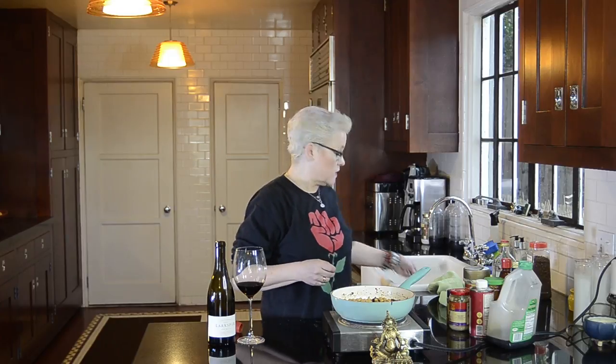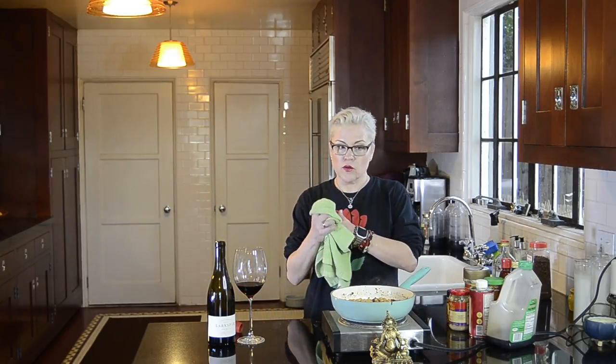Please subscribe and give me a thumbs up down there if you like these recipes. I don't get a lot of feedback, so sometimes it feels like I'm just putting messages in bottles and floating them out into the ether and no one's seeing them. So if you see them and you like them, please share them and let me know what you think.